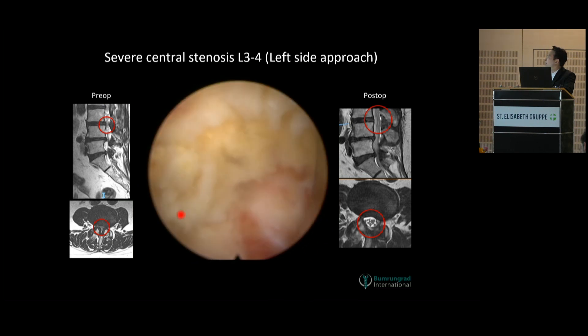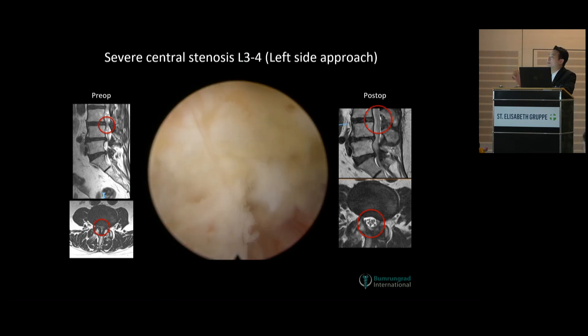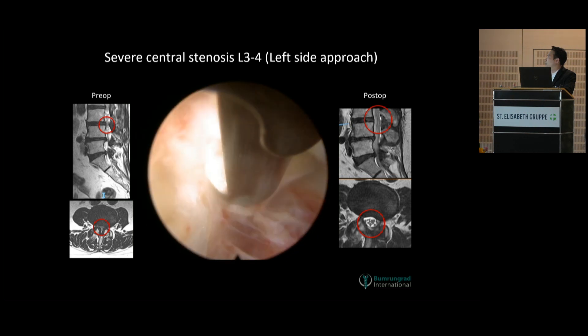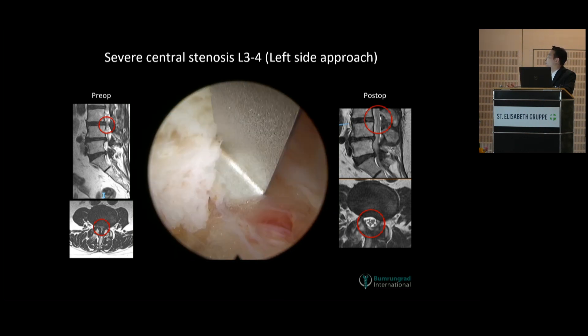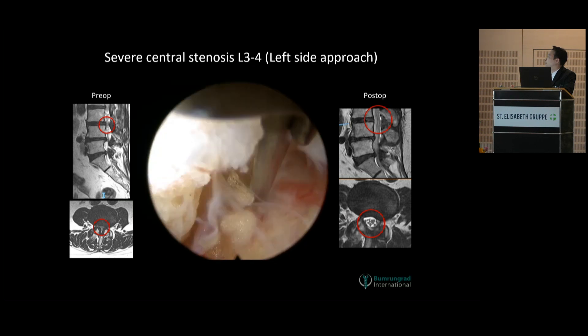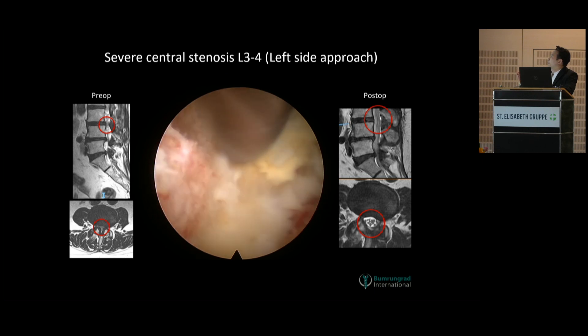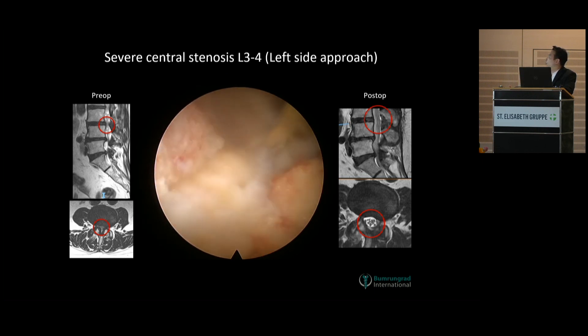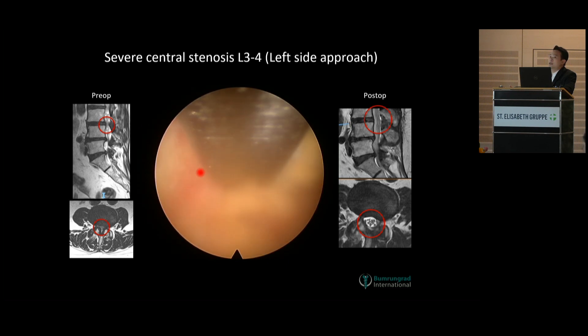As you can see here, this is like a flap, so cutting like this is not so effective. That's why later on I'm going to open up the space at the insertion cranially to remove the flavum more effectively — like this. So I cut the bone more. Now I have the insertion cranially already.